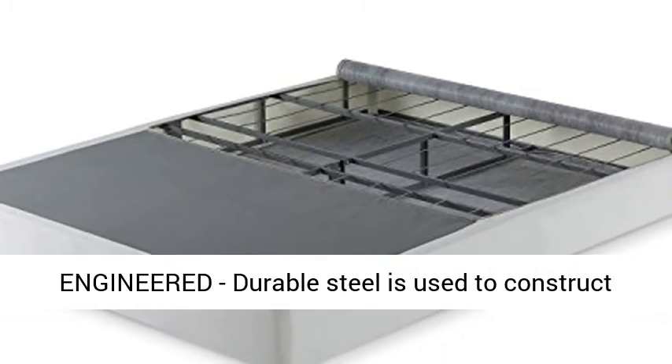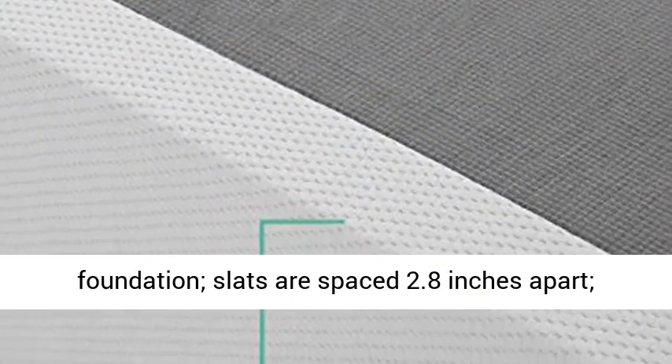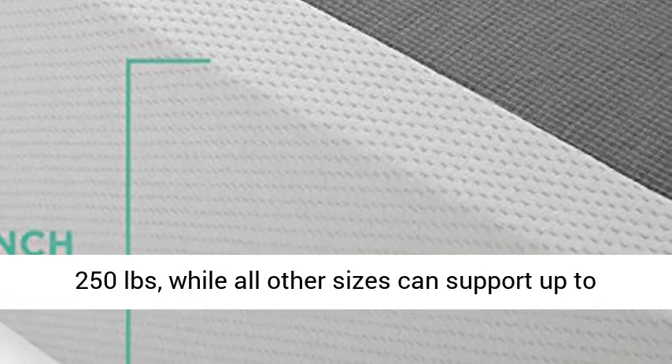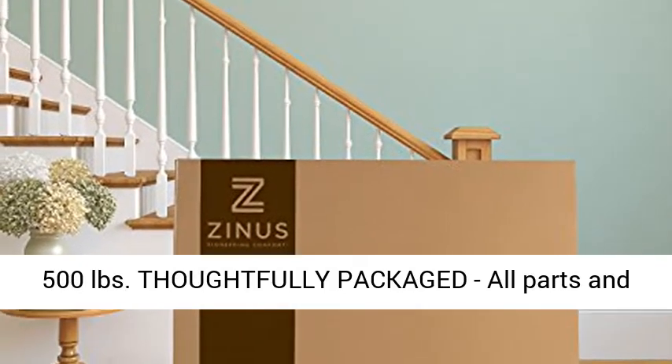Durably engineered, durable steel is used to construct the interior framework of this reliable foundation. Slats are spaced 2.8 inches apart. Twin size supports a maximum weight capacity of 250 pounds, while all other sizes can support up to 500 pounds.